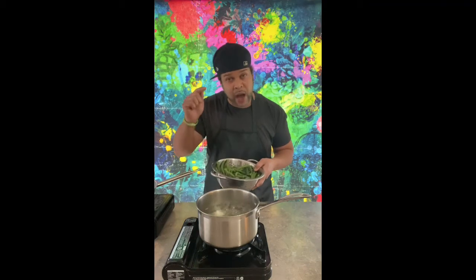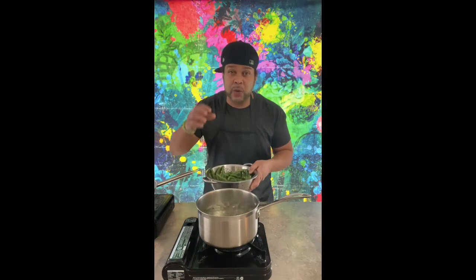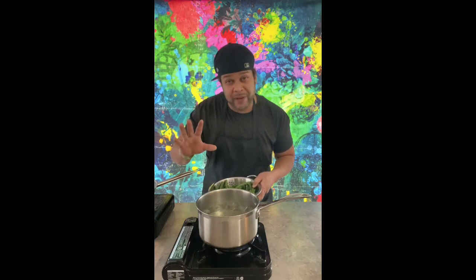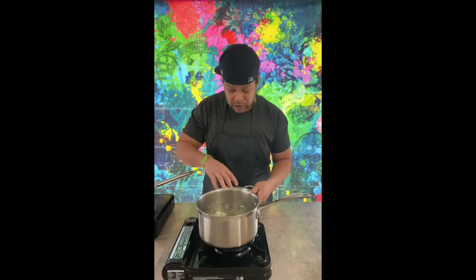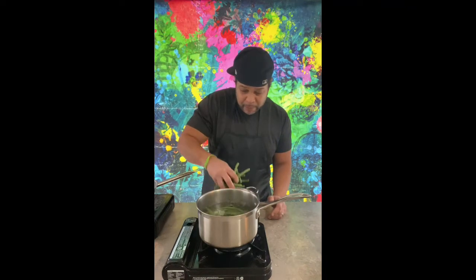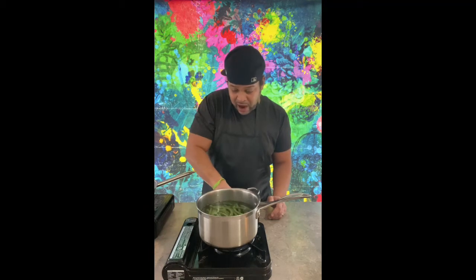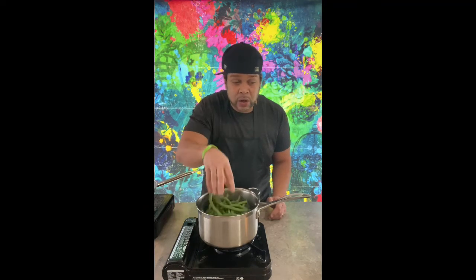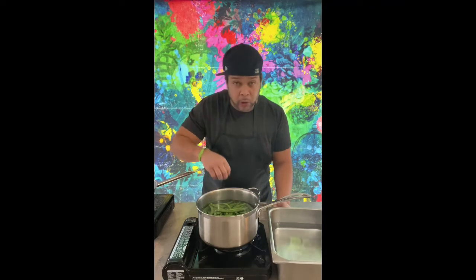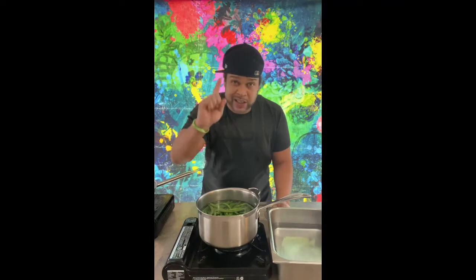We've got boiling water going right now. The first thing we're going to do with these is blanch them — bring out that beautiful color for about three to five minutes, and then we'll move on. Let's go ahead and get them in our water. And then immediately after they start to blanch, we're going to get them in our hotel pan full of ice cold water because we want to shock them — we want to stop them from cooking. That's step number one.